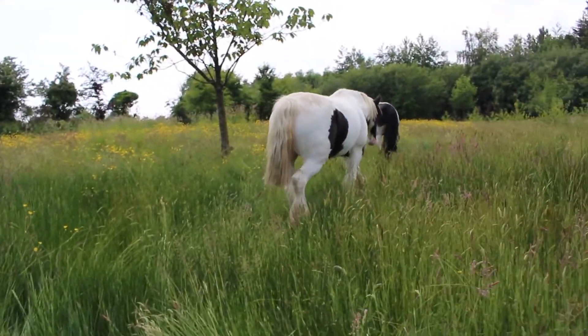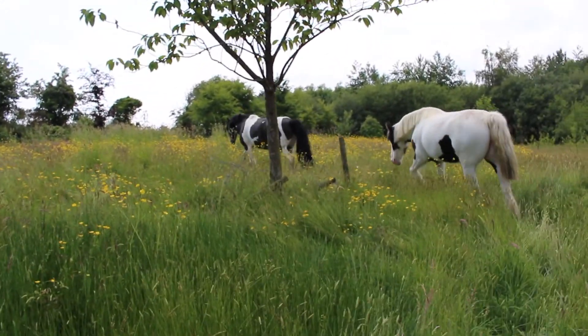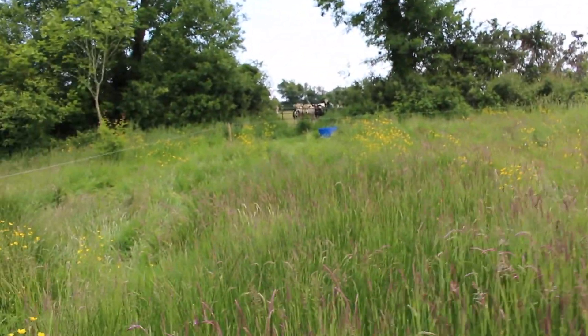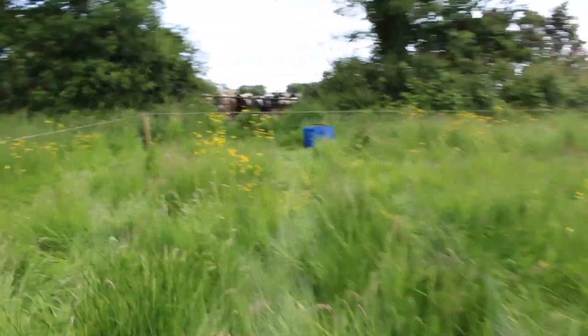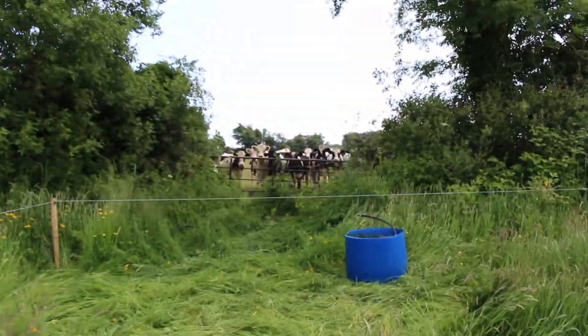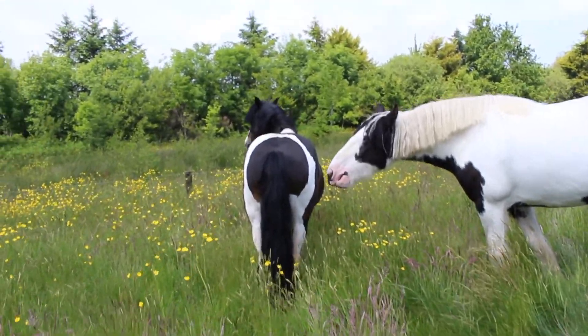You definitely shouldn't be leaving the head collar on. I'm just going to go over here and see if the bucket filled up yet. Yeah, the bucket is full. I'm just after taking her head collar off now.